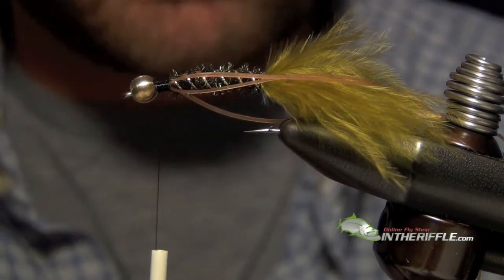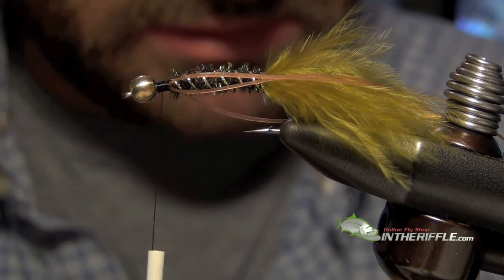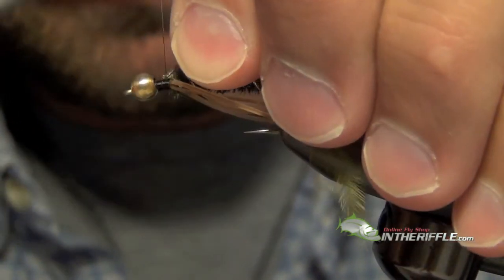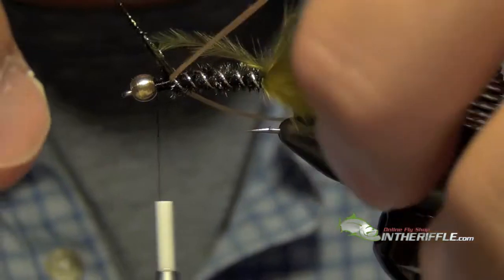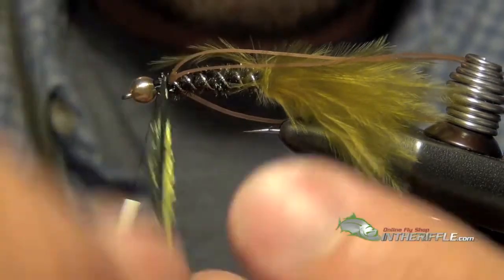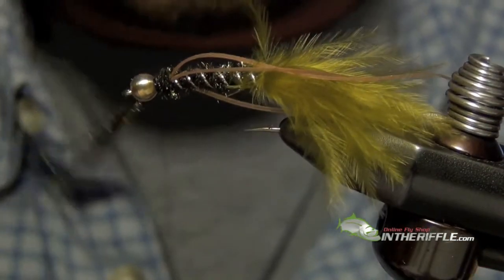Now the next thing we are going to do is tie in another couple strands of peacock. I like to wrap these right in front of the legs — just a couple of wraps to keep those legs out of the way. Then we quickly tie it off and leave them there.